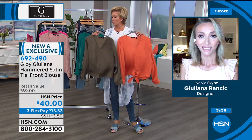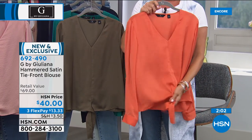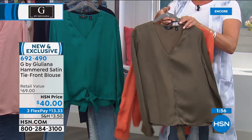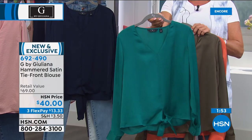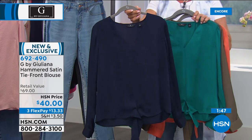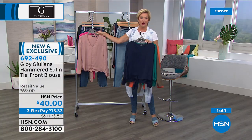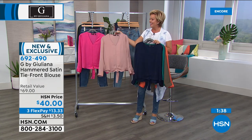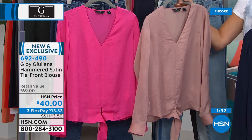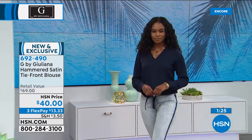This top is not stretchy, so don't size down. If you tend to be really busty, you know what to do. But at $40 — actually $13.33 on a flex — here are your colors again: terracotta, dark olive, beautiful jade green, navy gorgeous deep cobalt sapphire navy, blush which is most limited, and if you like your brights go for the magenta. Item 692490. A deep V neckline is very elongating to the whole torso, lets you show off your jewelry, and you have sleeve coverage.